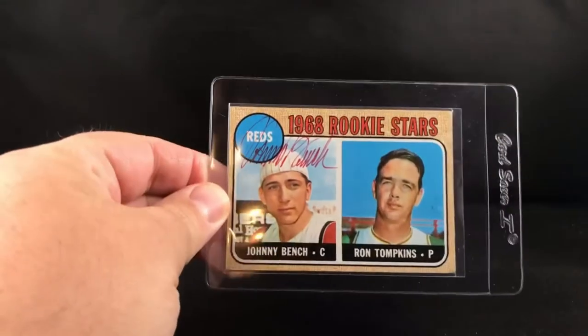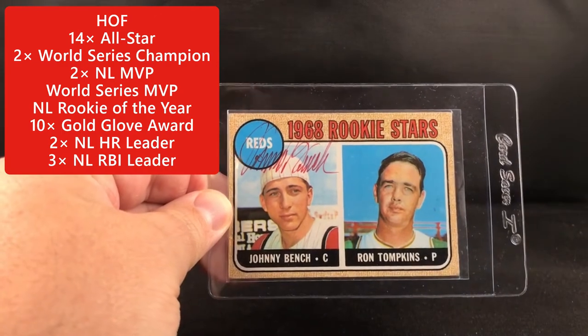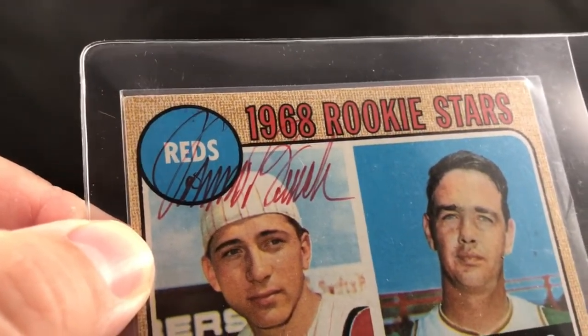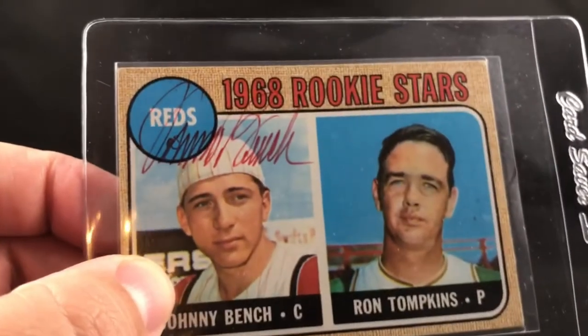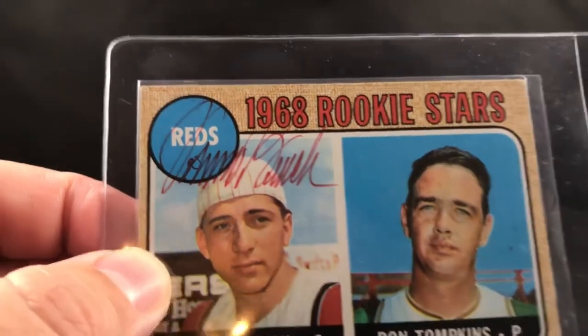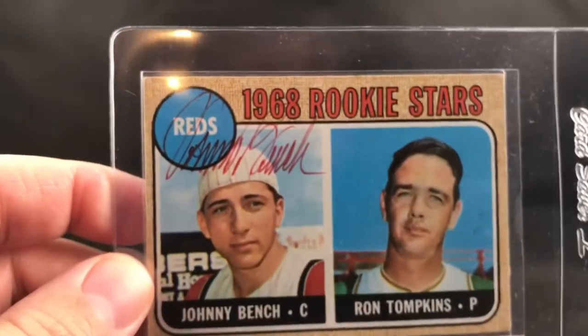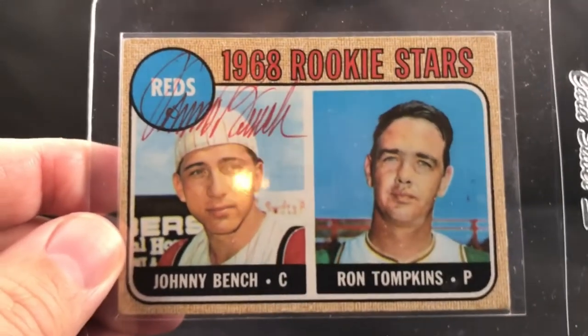Here we go — it's Johnny Bench in red ink, great signature right there. I wanted the signature low on this one because of the red, but he typically likes to sign up high like this, and so he did. That's his discretion — ultimately he has that choice and that freedom to do that.